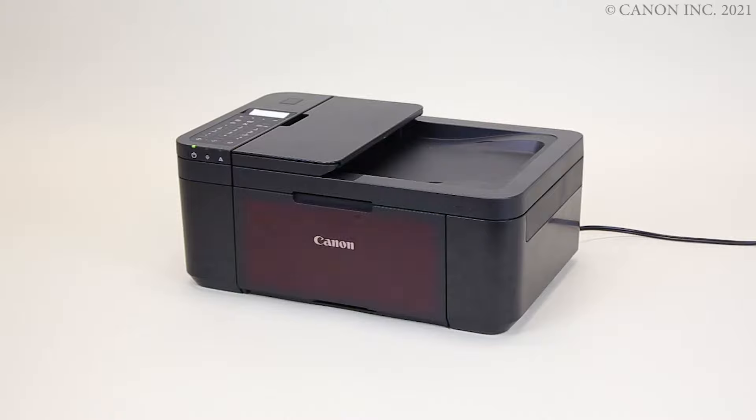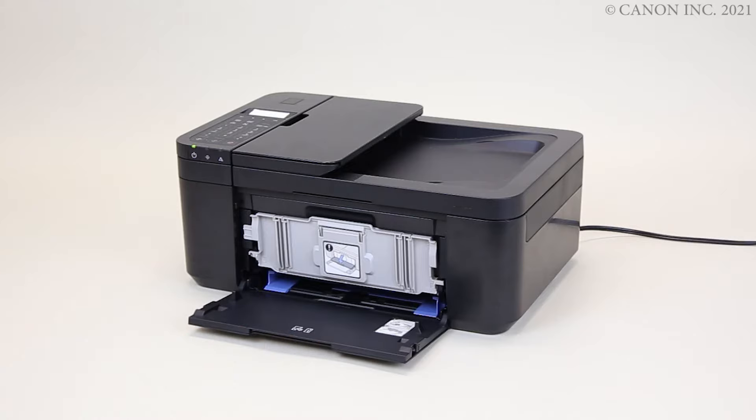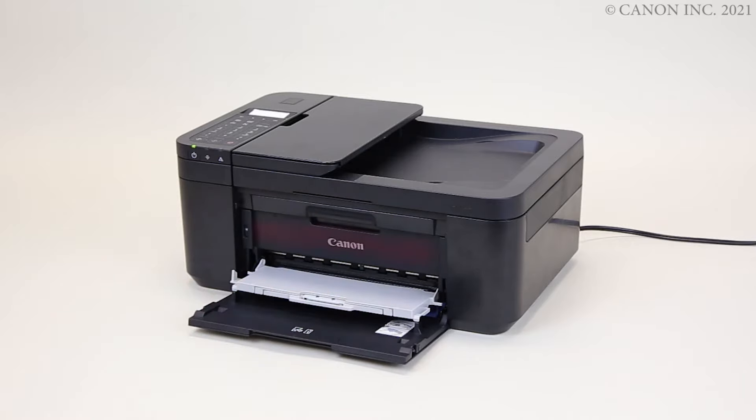Open the front cover. Open the paper output tray. Open the paper output cover.